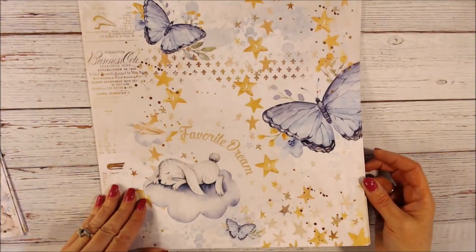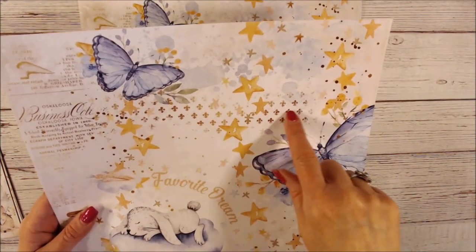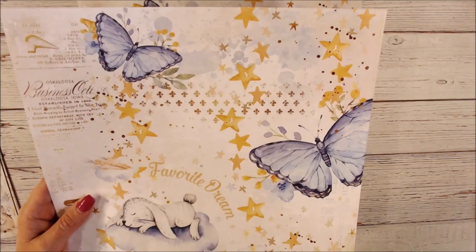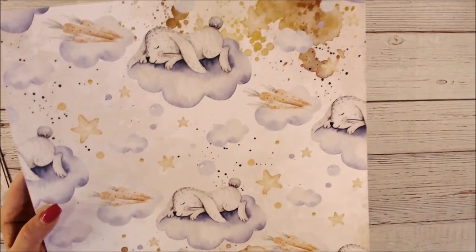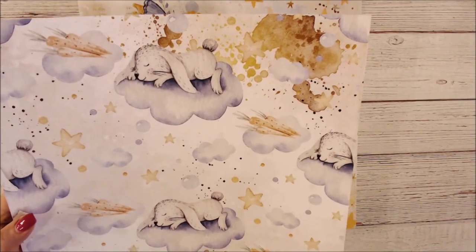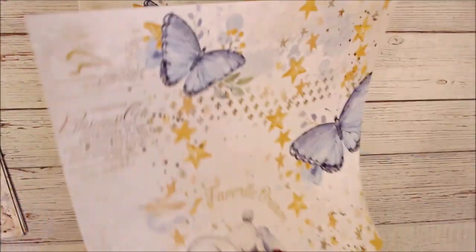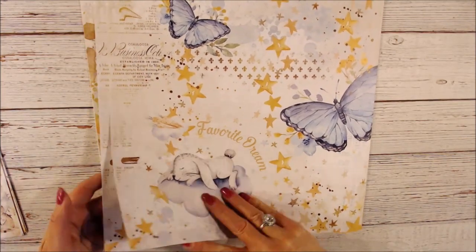Here we have a little bunny with the butterflies and fleur-de-lis type background with stars. The back is so cute — there are a few carrots in the clouds. I just absolutely love it.